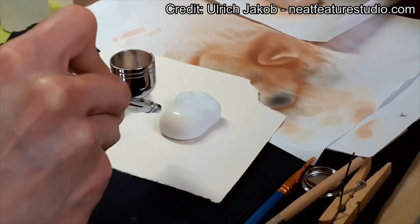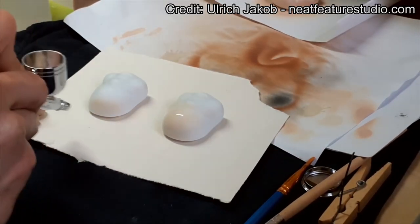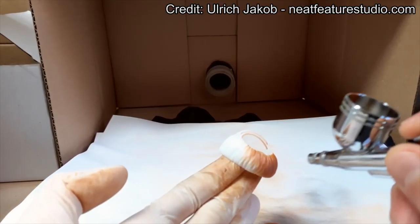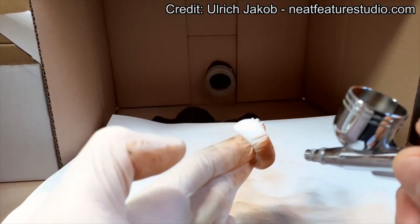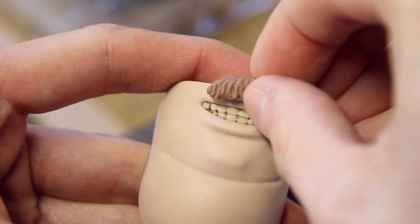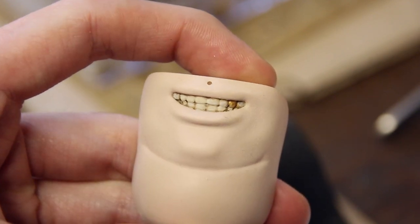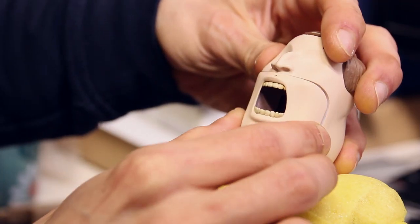All the parts were then shipped to Ulrich who airbrushed them to be skin-colored and also hand painted some of the little details. This includes the gold teeth on all the replacement pieces, a bit of dirt on his teeth, and also a lot of sanding and filing to make the pieces perfectly fit into each other.